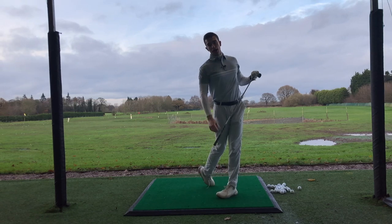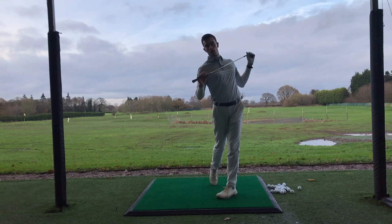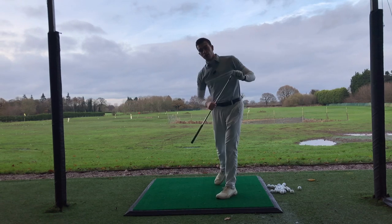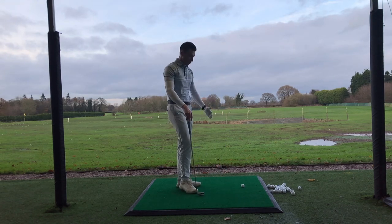The right heel should naturally come up. You can see there that when I did that, my spine angle came further up — but because you've hit the ball already, it doesn't matter. So going back to what I said before: making sure the clubface relationship with the swing plane is spot on.